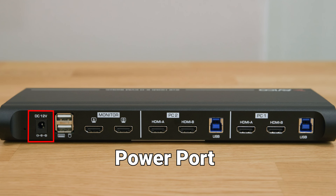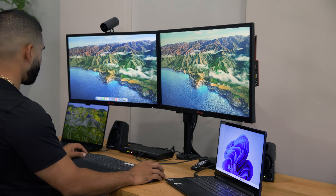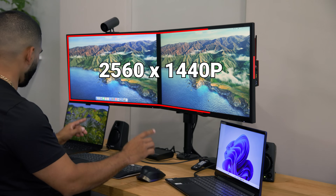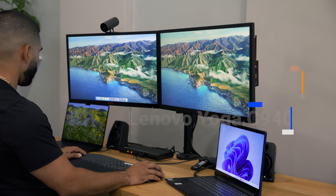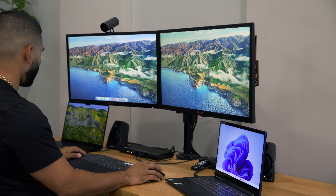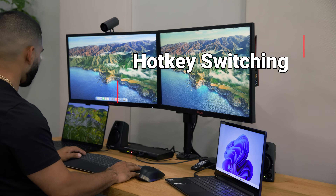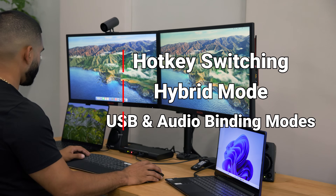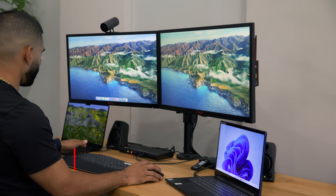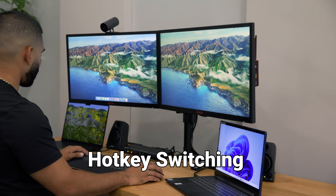Stay tuned as we dive deeper into the innovative features that make our KVM solution a game-changer in the world of connectivity and productivity. Now let's shift our perspective to the KVM setup with dual monitors — a MacBook Pro M3 and a Windows PC — and explore the seamless functionality of hotkey switching using our hotkey commands.